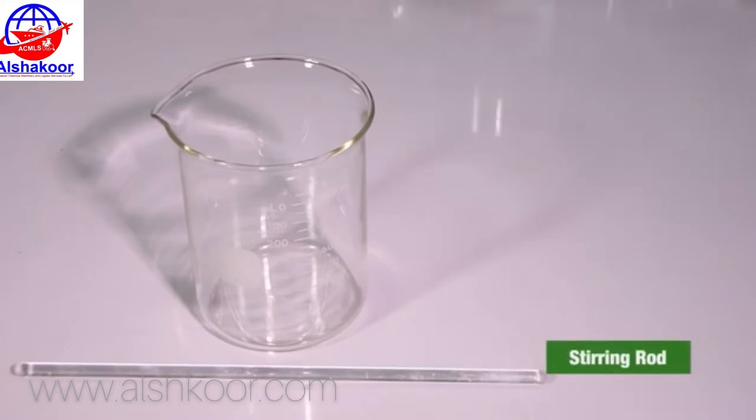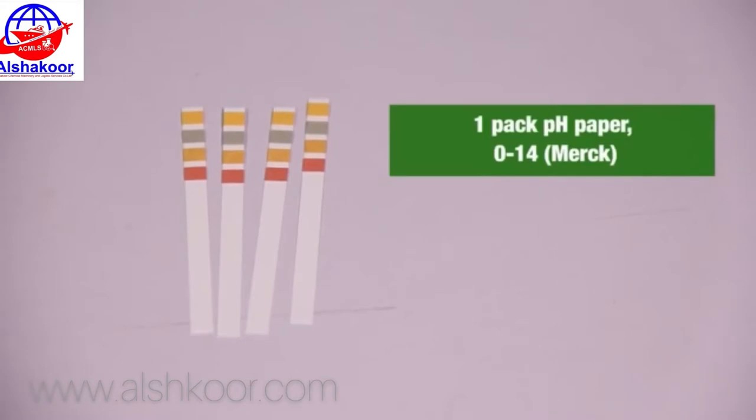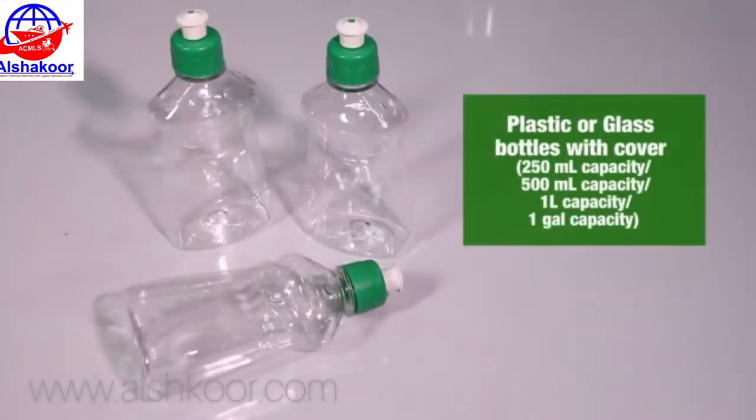Stirring rod, 1 pack pH paper, 0 to 14 range. Plastic bottles with cover: 250 ml capacity, 500 ml capacity, 1 liter capacity, and 1 gallon capacity.